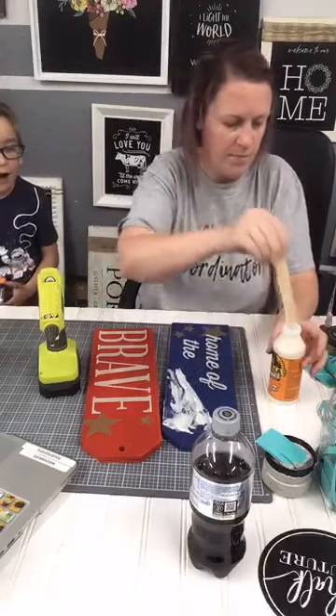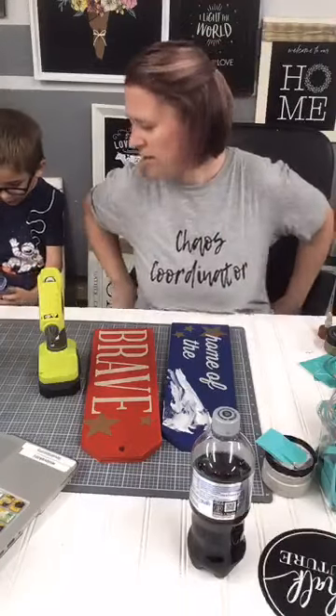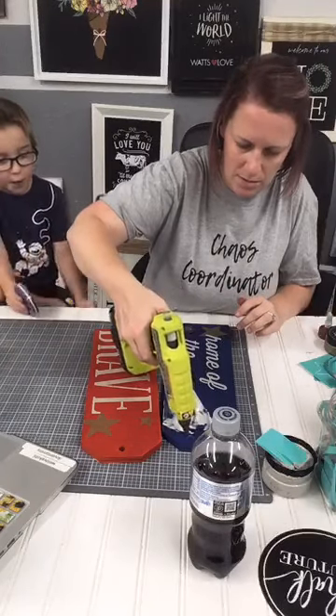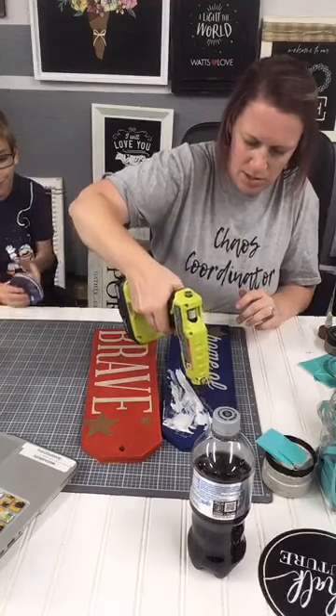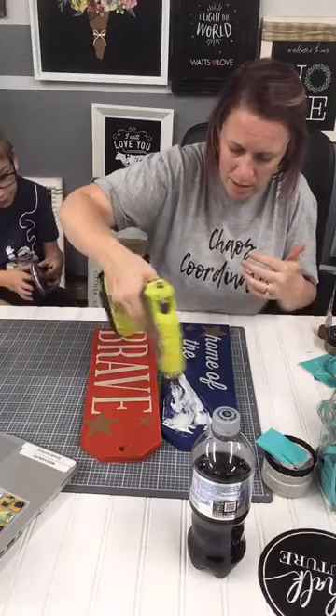Cole likes to watch PJ Masks and Romeo's robot always says 'affirmative.' PJ Robot just makes noises — I'm sorry, not PJ Robot. Anyway, I'm just putting hot glue on here just to temporarily hold it down.